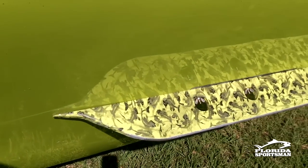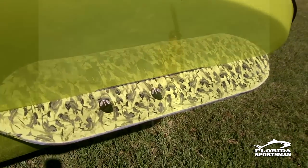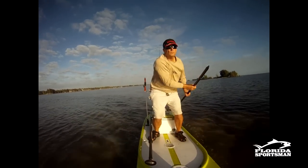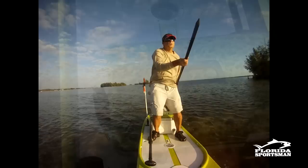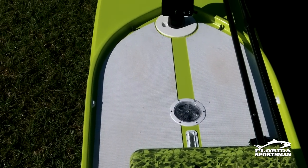It has a shallow water skeg in the back. It's designed to allow me to go in very shallow water — just two or three inches — and it also enables beach landings without worrying too much about the skeg. It's a simple design, easy to use, and my number one go-to.